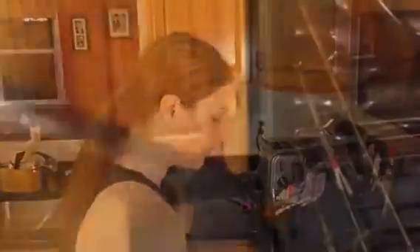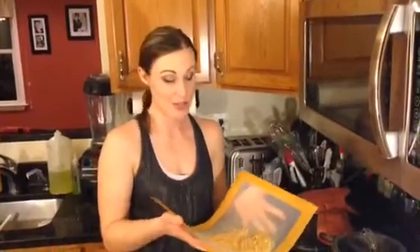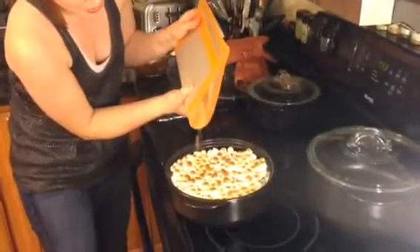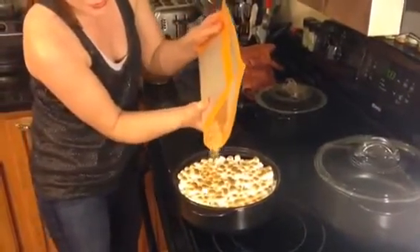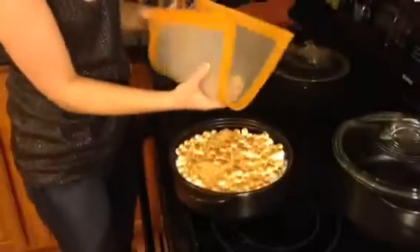This is going to go under the broiler for just about a minute to get it nice and toasty. And there are our toasted marshmallows. Okay, graham cracker crumbs — this is one of our flexible cutting mats, so I'm just going to curve it in and sprinkle.